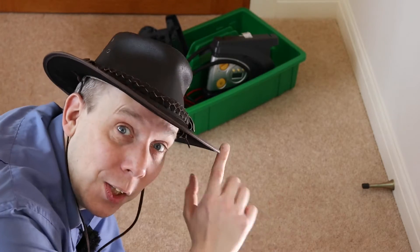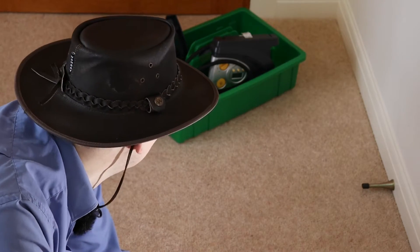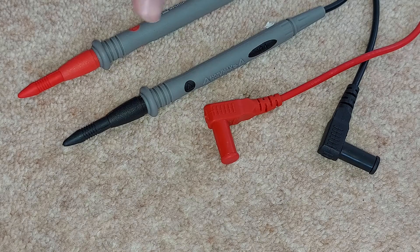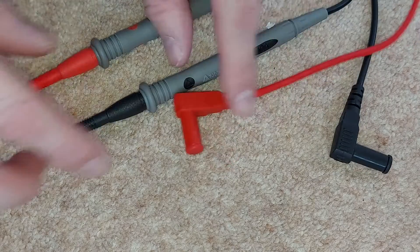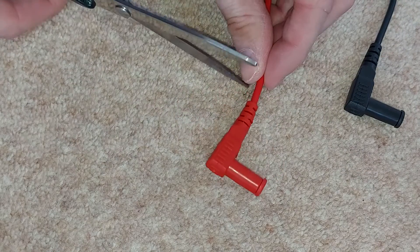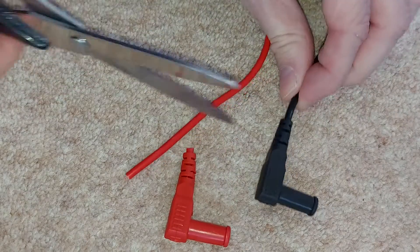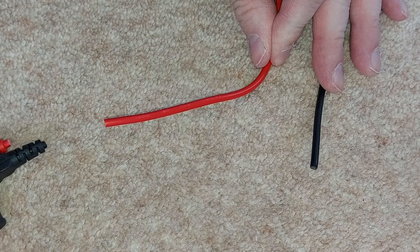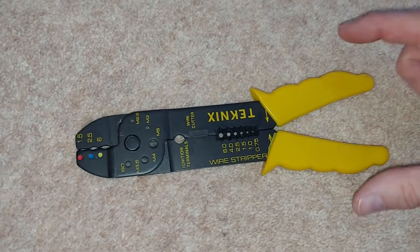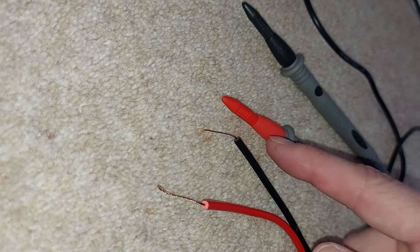And now it's time for some despicable vandalism. Specifically, we're going to take these brand new multimeter leads and chop off the ends. This feels so wrong. Oh well, here we go. Snippy, snippy — this one too, it can't escape. There we go. Off camera, I went back to the wire cutters and removed the insulation from the end of the multimeter leads.